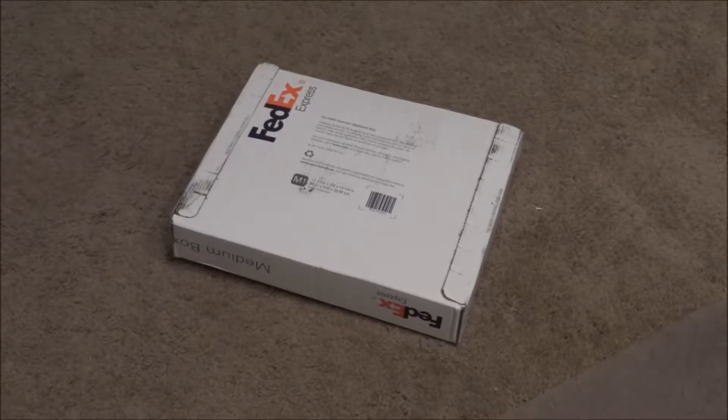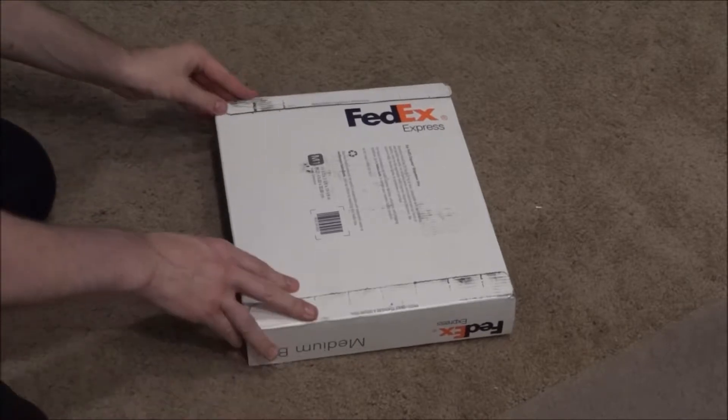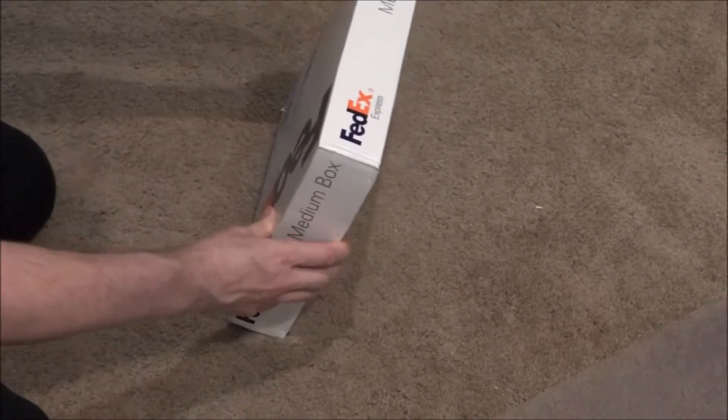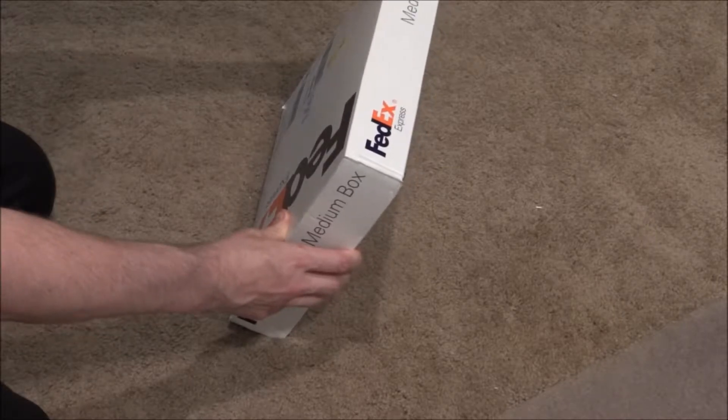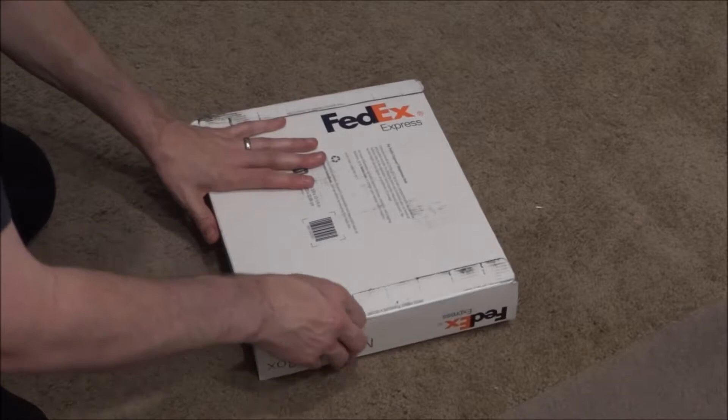I decided to purchase the Honda Hondata Flash Pro for my 2017 Honda CR-V. It has the 1.5 liter turbo. For those of you who are not familiar with Honda Hondata, they produce performance parts exclusively for Honda and Acura vehicles.